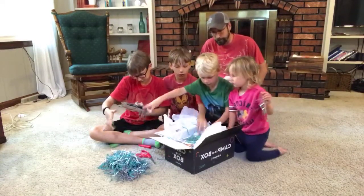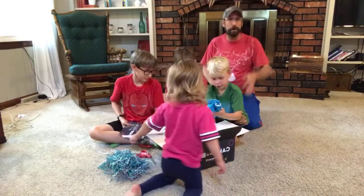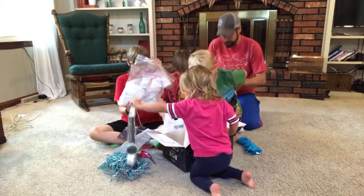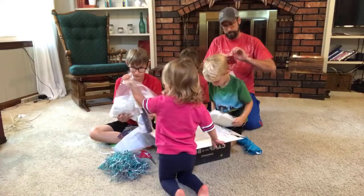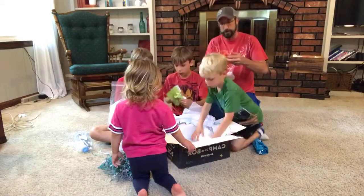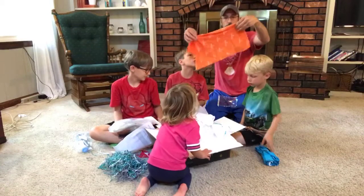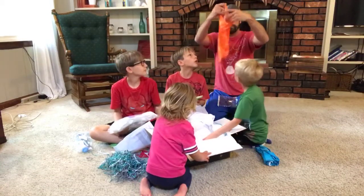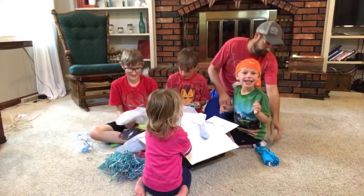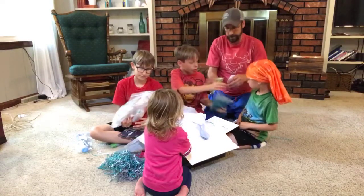All right, what do we got here? We got a buff! The buffs are optional — you can buy them in addition to the box. Let's try one on. This is an orange one. Look at this, it's a big bright orange one — it's long! You can put it on somebody's head like this. What else do we got? We got a green one and a blue one — a light green.